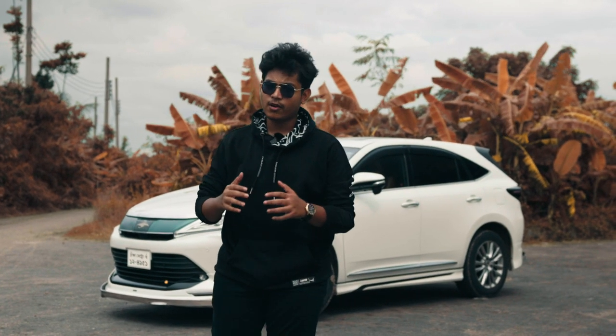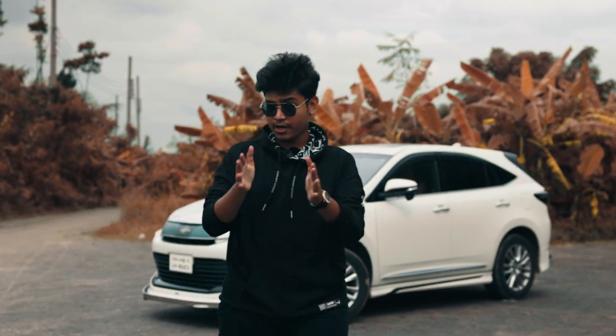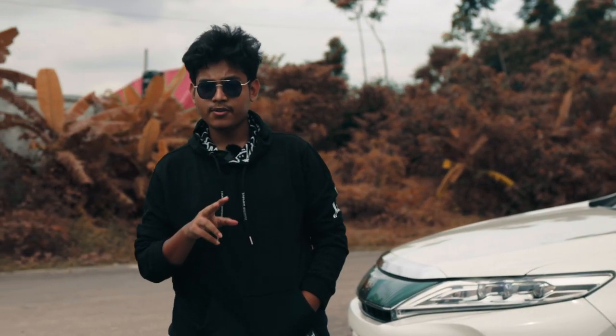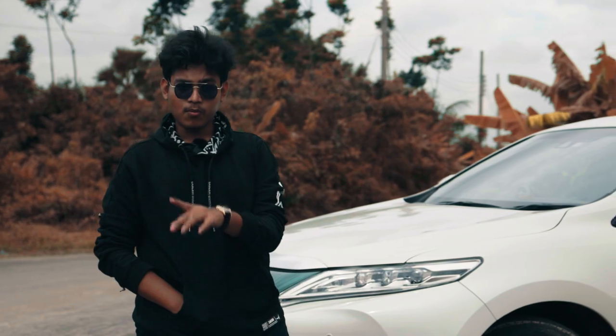What's up guys, welcome back to my channel. In this video I'm going to review the car — this is a Toyota Harrier 2018 model, non-hybrid version. Harrier has been available in hybrid and non-hybrid versions. This is your Modelista body kit.